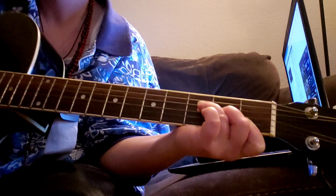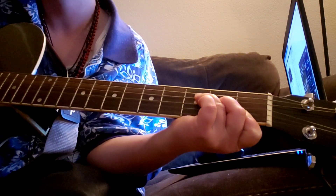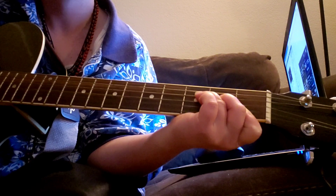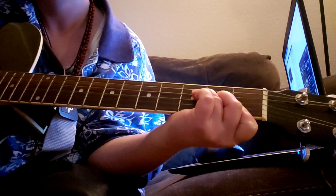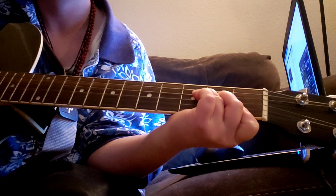Hold them all down, tuck your elbow in. Don't push weight on this index finger, and you have an F chord.